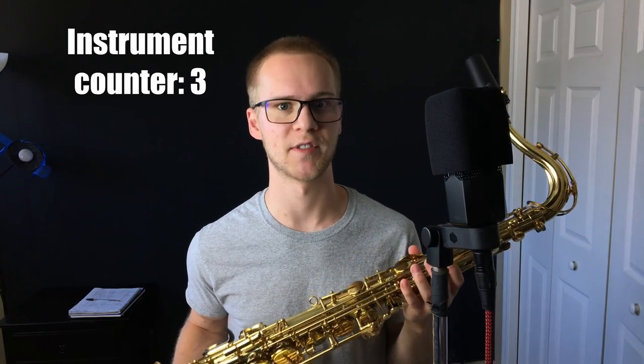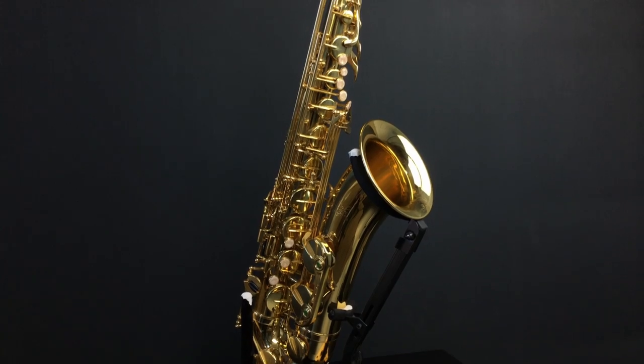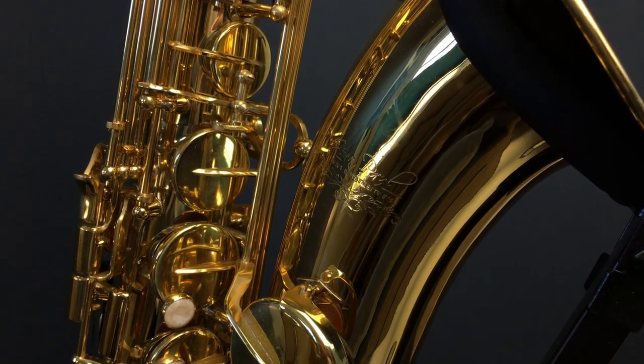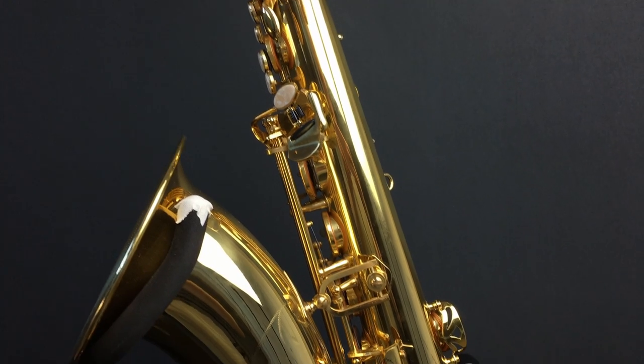The next saxophone is the Jean Paul tenor — also their student model. I bought it a little over a year ago and it's the only tenor I own. I've had a few people ask me to do a review of it, so I may end up doing that at some point. This saxophone sells for $700 and I think it's a really great horn at that price.